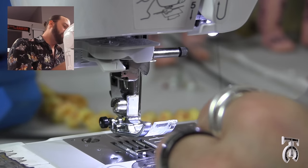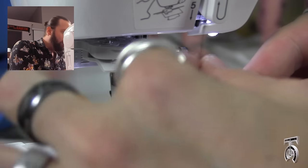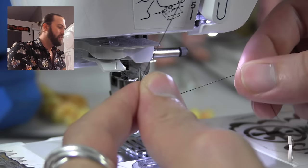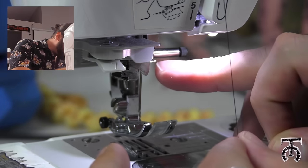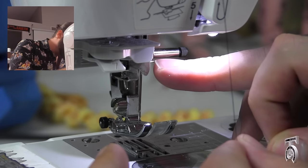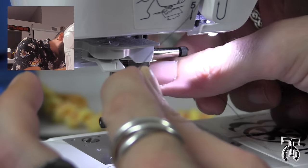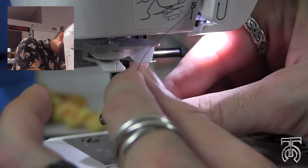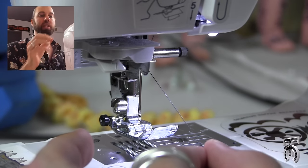When we get to the bottom where the number 5 is right here, we are going to do the same thing like we did with the last machine, where we are going to hold the thread with our left hand and make the thread horizontal. Because right where my fingernail is right here, there is a little metal bar. We need to get the thread over that bar so it hooks into place. So that is going to stabilize our thread when we thread it through the needle.